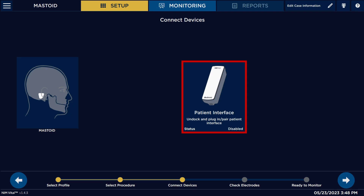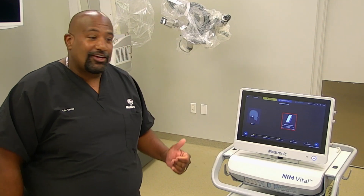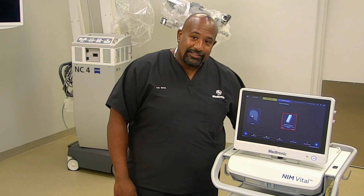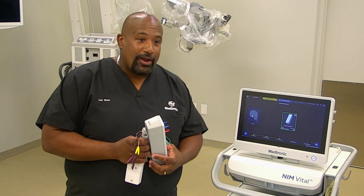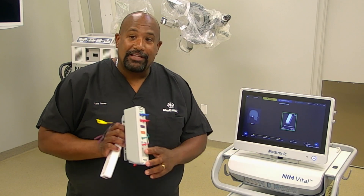Now it's asking us to undock our patient interface, so we're going to undock the patient interface. You'll notice our red square became a green square, which means that our interface has been seen.